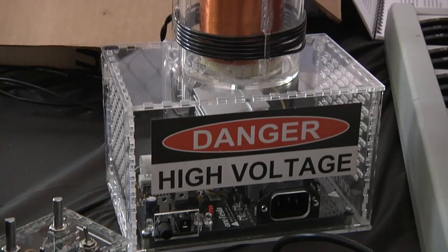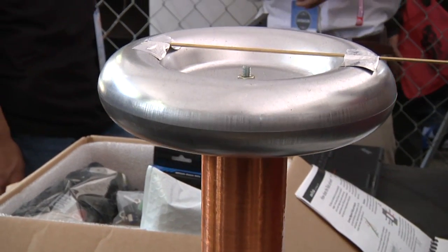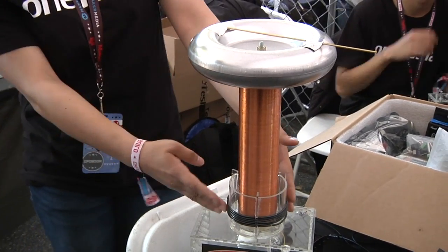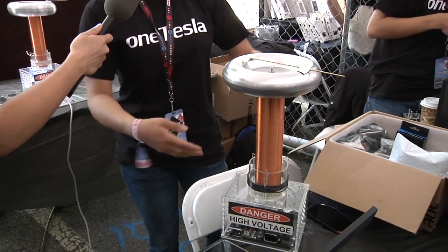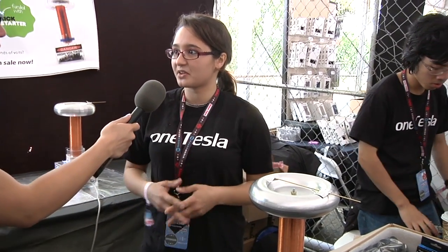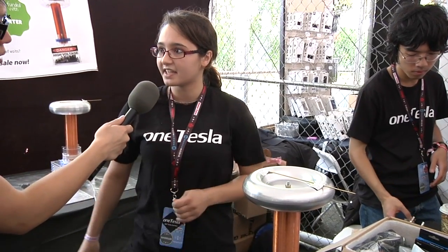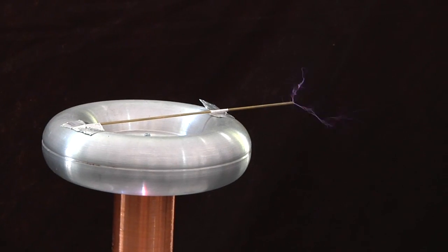We've seen Tesla coils at Maker Faire, things like Burning Man, usually giant machines. How do those work and how does this compare? They operate on a very similar principle. This one is called a dual resonant solid state Tesla coil. Dual resonant means that we have two LC circuits — this top load capacitor and this secondary inductor form one. The primary side is this inductor and a capacitor on the circuit board here. We drive the primary side and over many cycles it builds up a very high voltage on the secondary side. That's the basic principle of a Tesla coil.